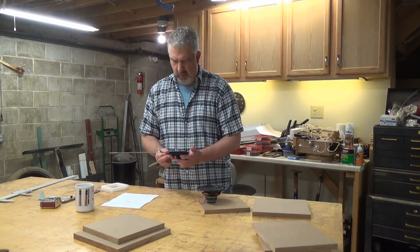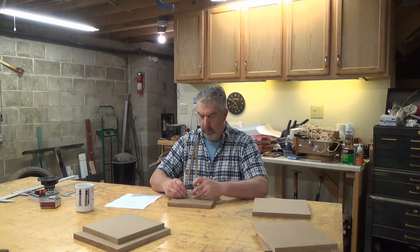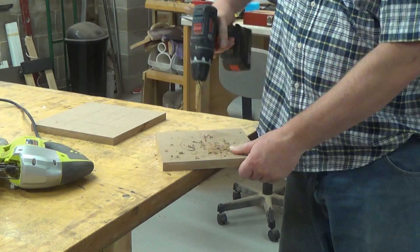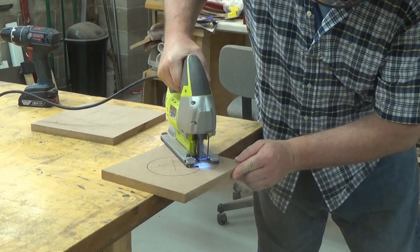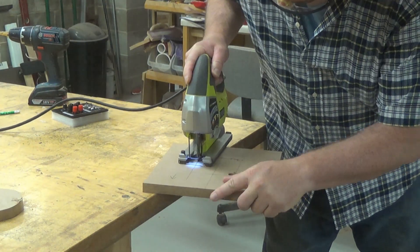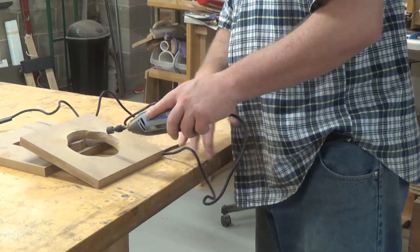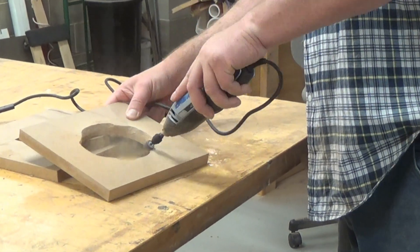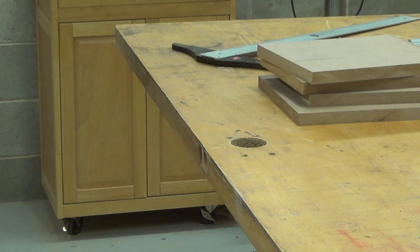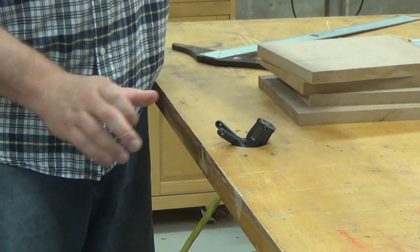I'm going to use Gorilla Glue to glue this thing together and it cures to about 80% strength in just a couple of hours. But I'm already going to be stressing the joints a bit to do a round over, so I measure the openings for both the driver and the amplifier now and we'll cut them out before assembly. Making a little room for the driver to breathe on the back side with the Dremel tool. Here's a quick tip to keep your extension cord from pulling as you work: drill a 2-inch hole in your work table, feed it through, and use a clamp to secure it.